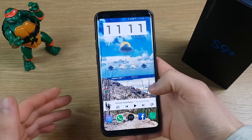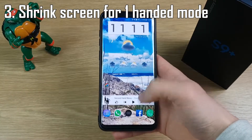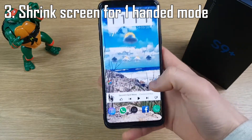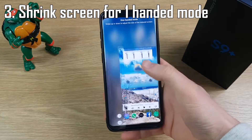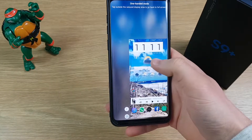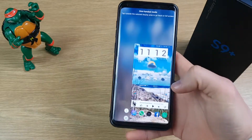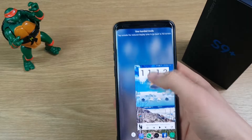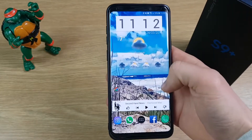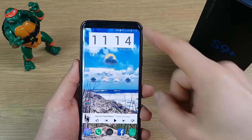Having a big screen is great, but especially on the S9+ if you've got small hands, sometimes using it with just one hand is a little tricky and you worry about dropping the phone. There's a setting you can activate which lets you simply swipe up from the corner — it makes the screen a lot smaller and manageable so you can use it as if it were a smaller phone. When you're done, just hit the area outside that and it goes back to full screen.